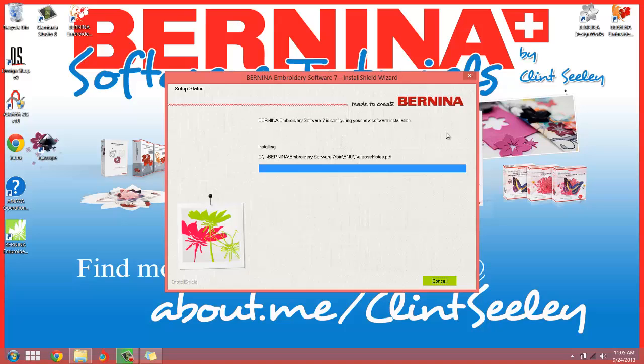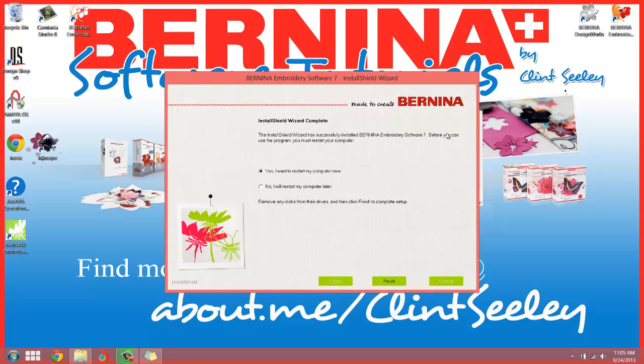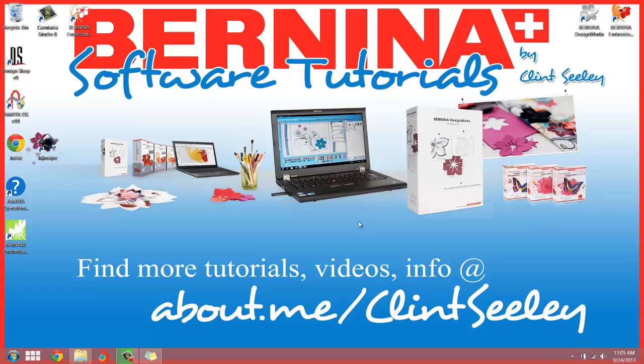When the installation's done I'm not going to start up the program and continue recording. I'll stop this recording and then once I find my way around the software, I'll record a few more tutorials for you — including just getting around the software and some of the new features. It's asking if I want to restart my computer now — I'm going to hit No so I can end my screen recording, then restart manually. It looks like it's finished. Hopefully everything went well — I'll hit No, hit Finish, and I'll see you shortly in another tutorial.